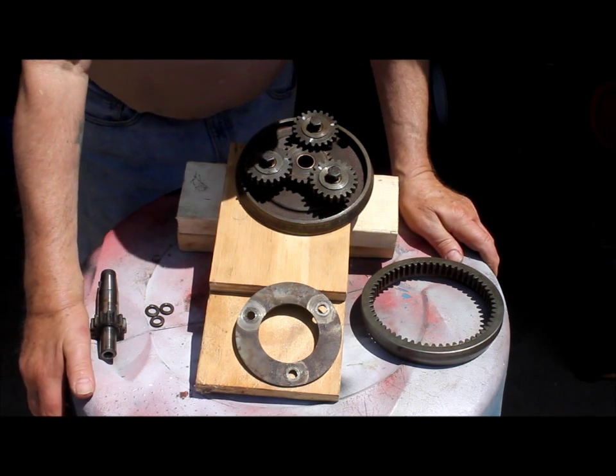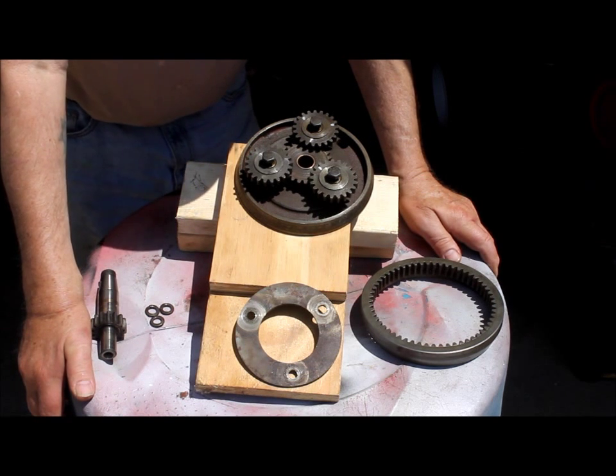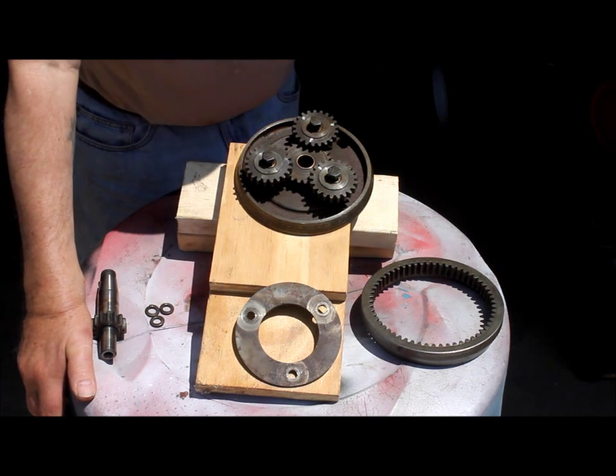Hello Gravely fans, Roger here again. We're going to take a look at a Hilo planetary assembly. I'm putting this little clip together for a guy named Franklin.